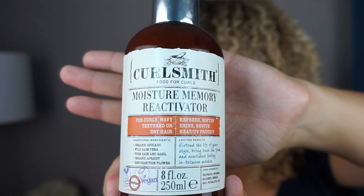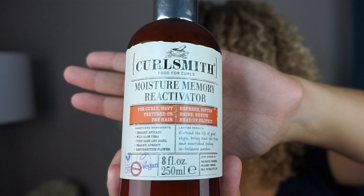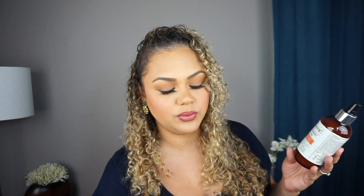Now moving on to the Moisture Memory Reactivator. This lightweight formula is a triple threat: a leave-in conditioner, daily moisturizer, and styling primer — it instantly rehydrates, reactivates products, and creates the perfect base for styling. It's perfect for extending the life of your style while improving hair health and manageability. It's for curly, wavy, textured, or dry hair and has aloe vera, organic apricot, and organic avocado among its ingredients. It's 8 ounces and retails for $24.